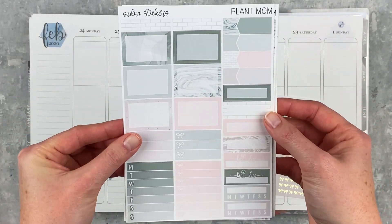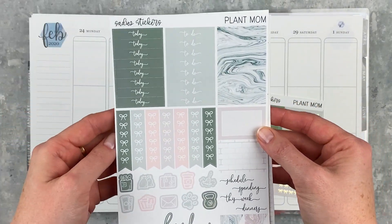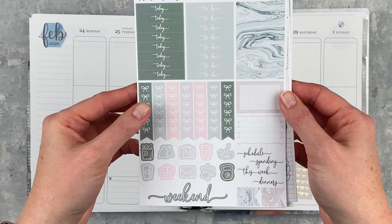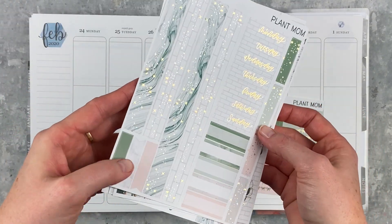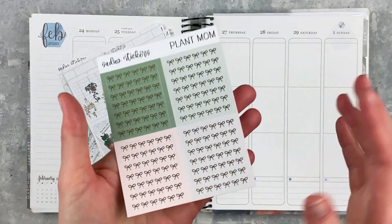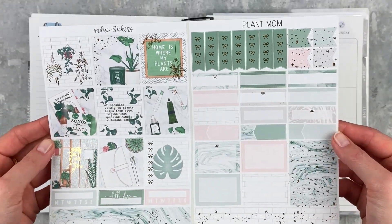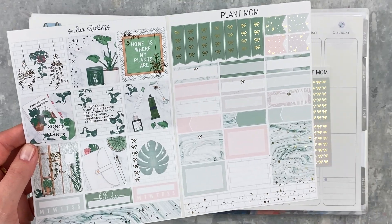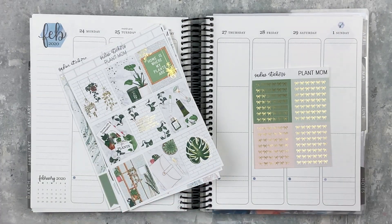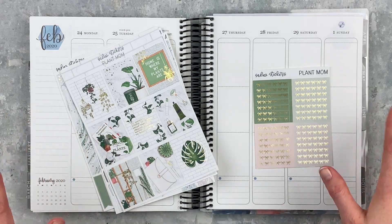We've got the full box page, then the boxes page — this is the old format. The newer kits are reformatted, so this page is kind of the old format. Then we've got the bottom washi, date covers, some labels, bow headers, and she threw in the B6 kit to share with you guys. I might pull in some of those things too, especially the foiled checklists and some boxes. I've been holding on to this kit for literally months and I'm just ready to use it, so let's jump right in.